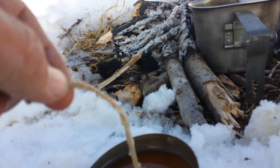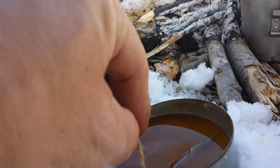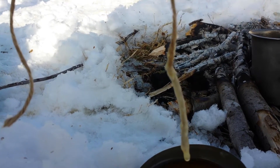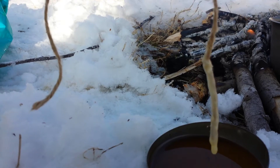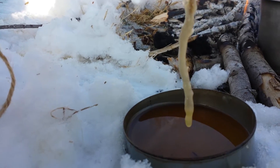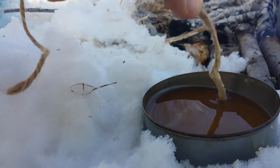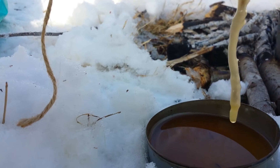Making a candle out of a piece of jute, beeswax, and beef fat. Dip it in, let it cool. Dip it in — just keep on repeating the process until it builds up.